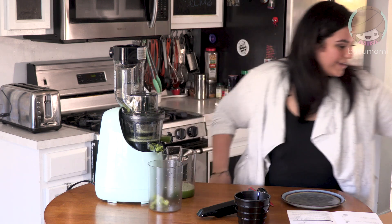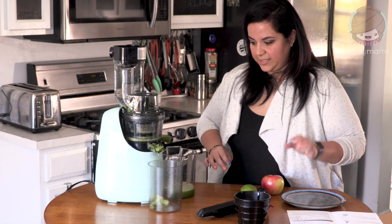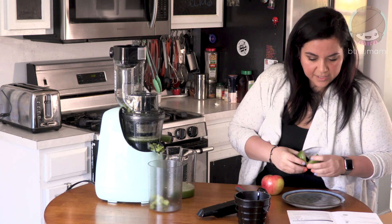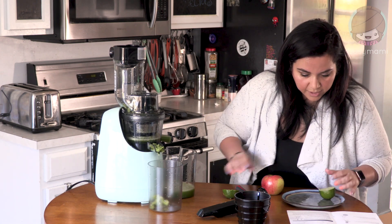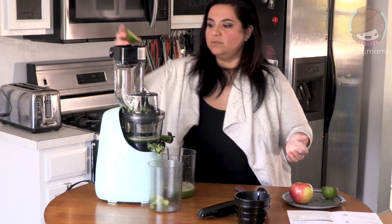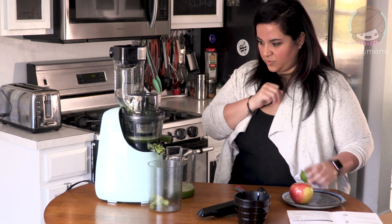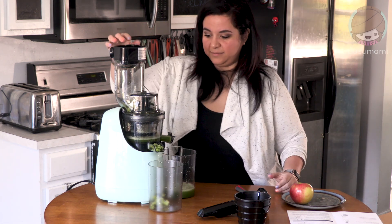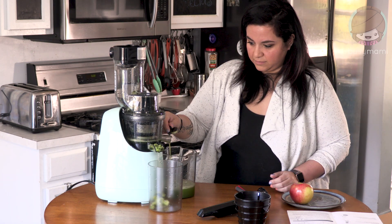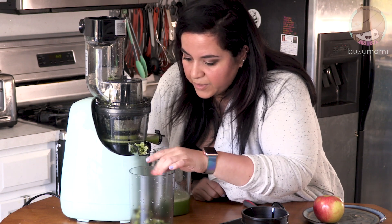I can put the ends in too — look how much juice is coming out, that is so awesome! I'm gonna throw in an apple, a lime — lime is a hard fruit. How does it even get down there? I don't know, but it's working. Look at all this pulp — what do you do with all the pulp, just throw it away?